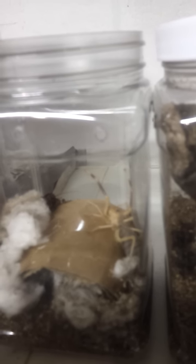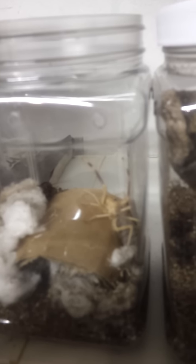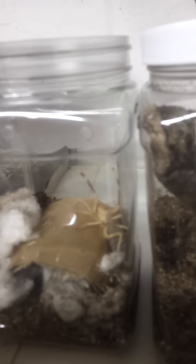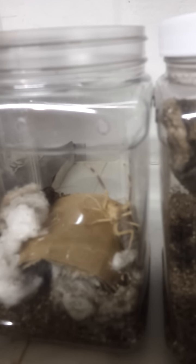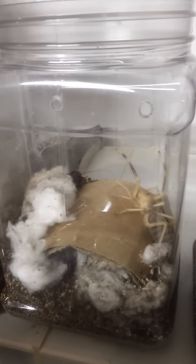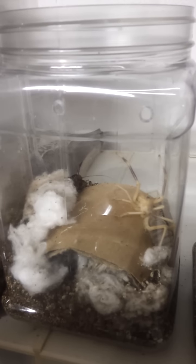Hi everyone, this is David Barkacy, and this is our camel spider, also known as an Egyptian giant solifugid or camel killer. And as you can see, she's been ripping up the cotton balls and making a little nest, kind of like what a mouse would do.